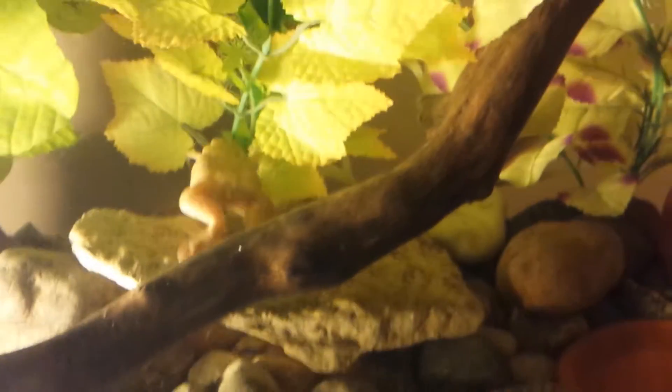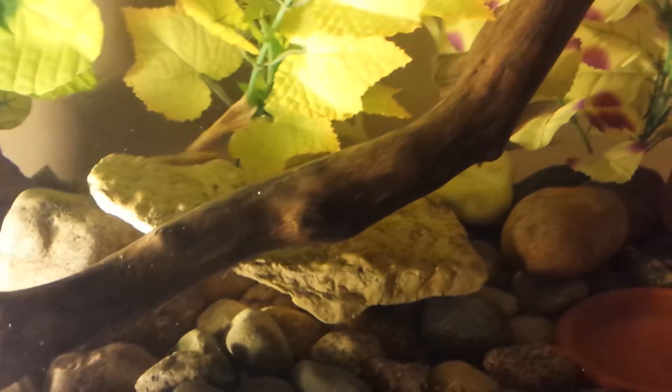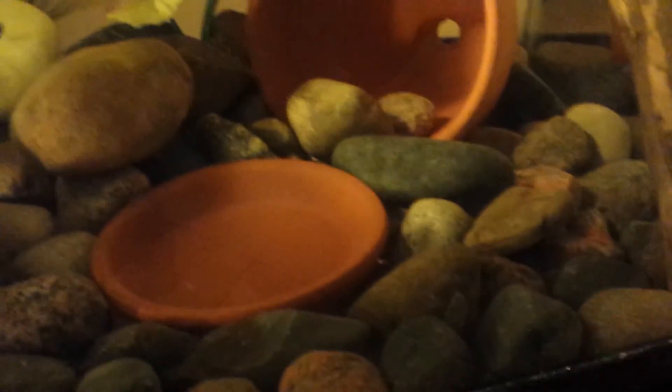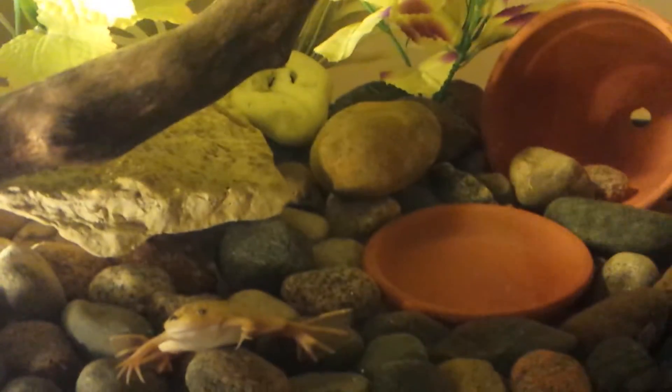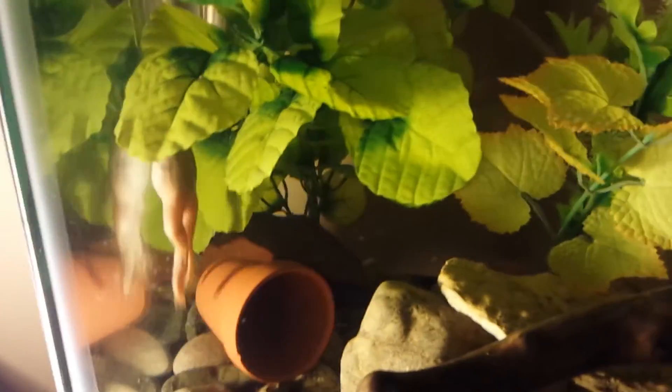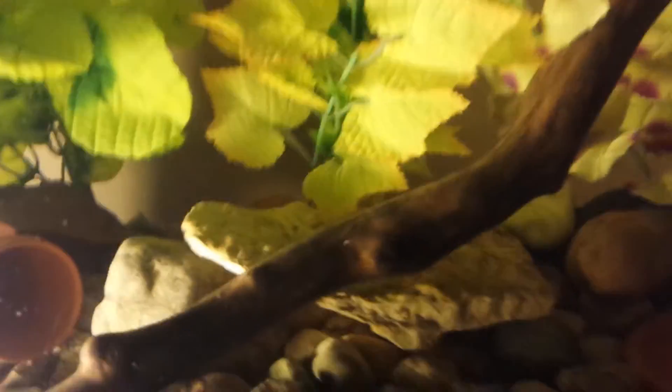These are such good pets once they start getting used to you. When I feed them, I put my hand in the tank and place their food in the tray. The past few days, Claudia — there she is — as soon as my hand hits the water, she swims right out and starts eating food right out of my hand. They're really smart creatures and a really fun pet — I recommend them. But you really should do your research; don't just listen to the pet store guy.